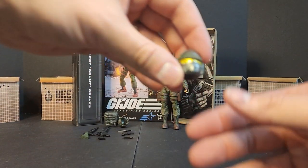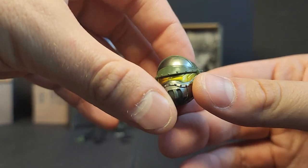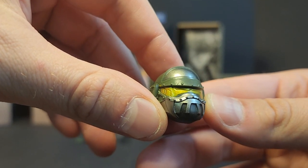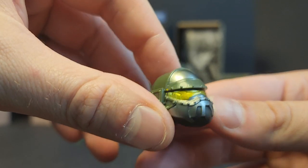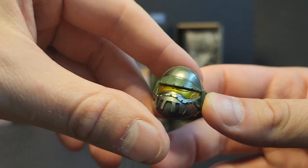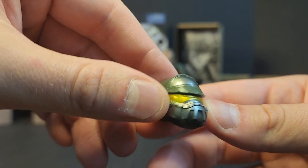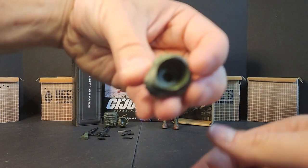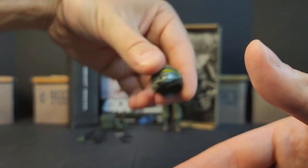Then there's the Steel Core helmet. The yellow or gold paint for the lenses looks a bit goofy — maybe it's like a silver overspray. But that's a whole separate head piece, not just a helmet — it's a full headpiece.